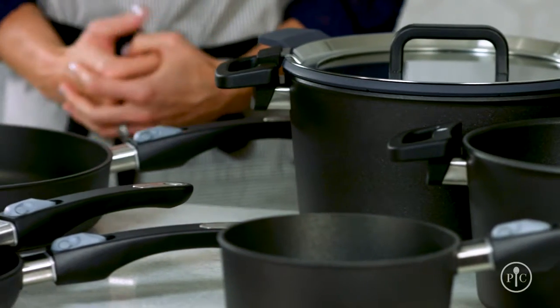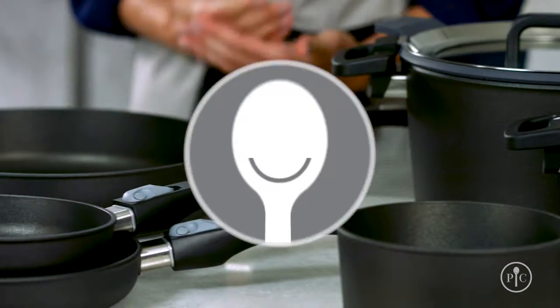Get to know the different pieces in our collection by trying out some of our great new recipes. You're really gonna love it.